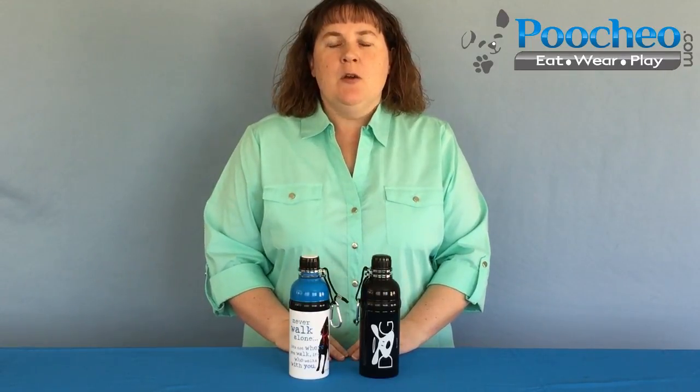Hi, this is Cindy from Puccio.com with the water bottles with a roller ball for dogs from Dog is Good. So if you're like me, this is what you've been waiting for.